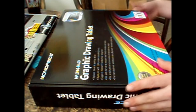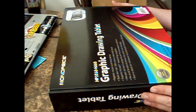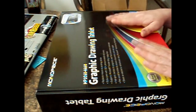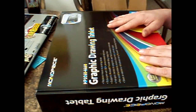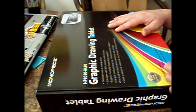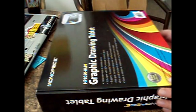What I found is that a lot of reviewers were talking about this Monoprice tablet and how it performed equally as well. This tablet was only 34 bucks, and Wacom tablets are almost three times the price but do almost exactly the same thing. There is a little bit of difference in functionality, but for people just starting out, this is probably a great deal. So we're going to open this up, plug it in, and see how it works.